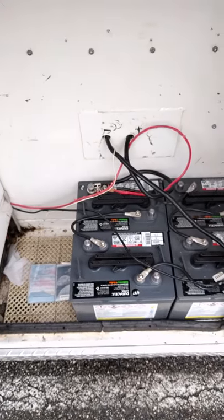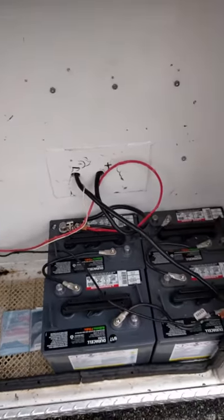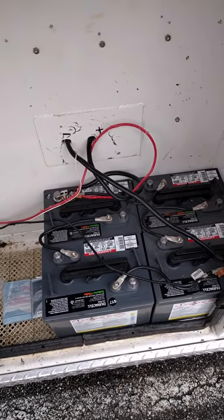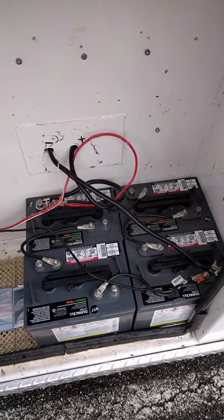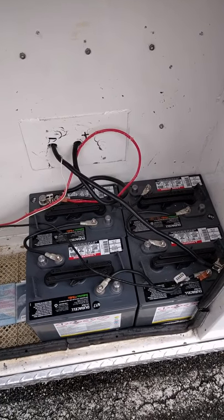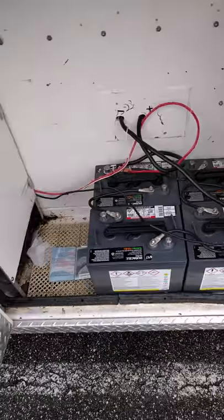Right there — I've got my positive and negative going in from the inverter, and my solar cables coming in. Pushing about 420 amp hours on four 6-volt deep cell batteries — Duracell Ultras. Two of them are wired in series, and then the two series pairs are connected in parallel. I don't know if you guys ever want a video on that.